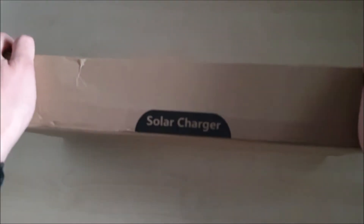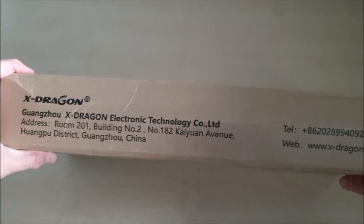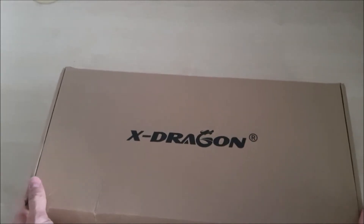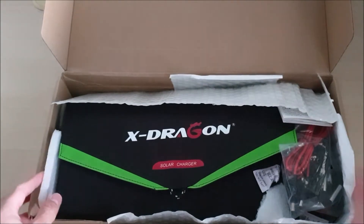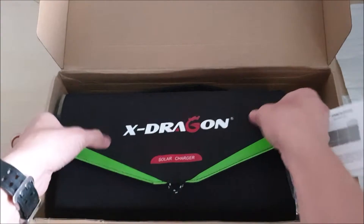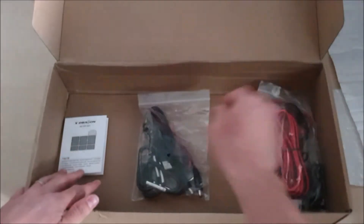So it's a solar charger and it's available on their website. It's sent from Guangzhou, China. Let's open it up. I'm going to remove all the packaging first and then lay out all the equipment inside the box. Here is our solar panel, instructional manual, and the cables.